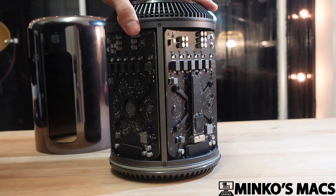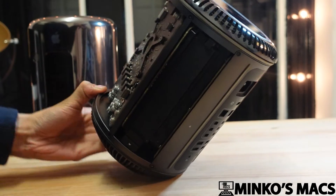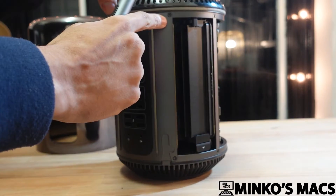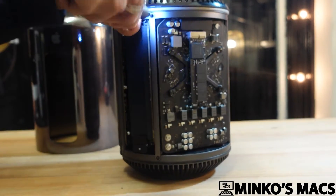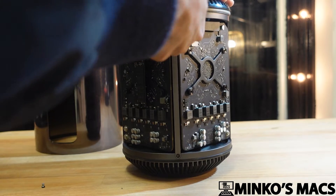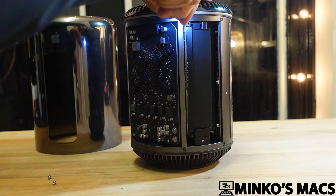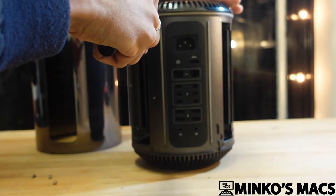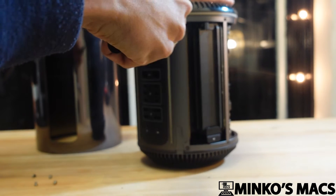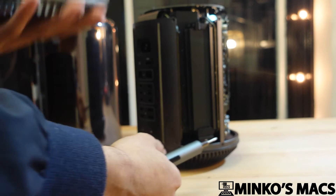I won't be going through all the steps in full, but it's very simple. You will want to first turn it upside down, and then there will be screws around here that you want to take off. Go ahead and remove those screws.